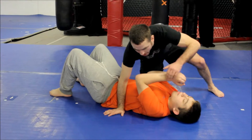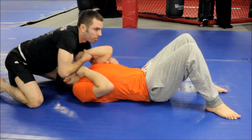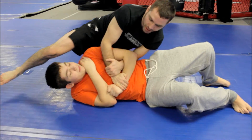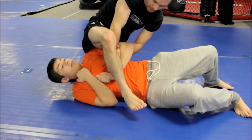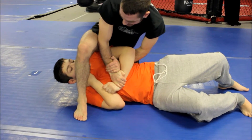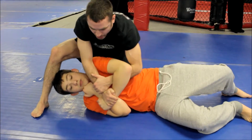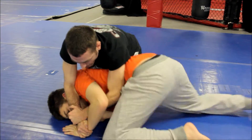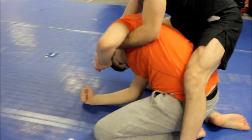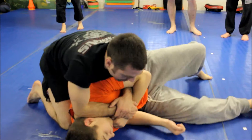We're here inside control. Let's turn around real quick — I go to my grab position here. From here we were talking about getting stuck. Another common thing that happens is people try and roll to turtle position. So as they're rolling, I really like to lock up a triangle from here.